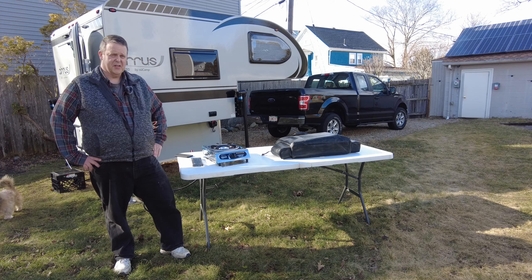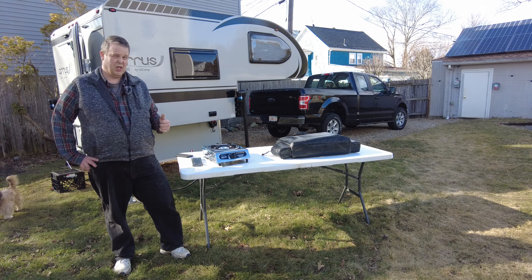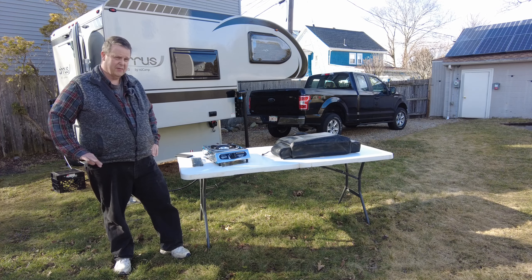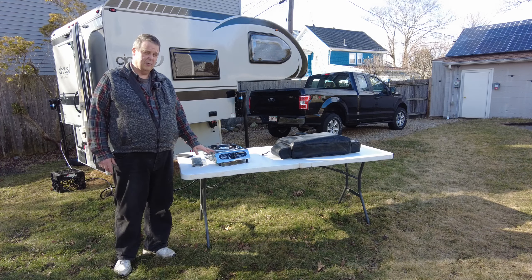Having a small camper like the 620 is great until it's hot out and you need to cook. That small space becomes kind of a liability — you can really heat up the 620 a lot with cooking.